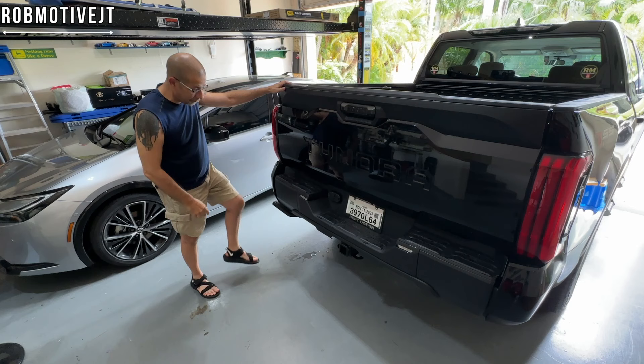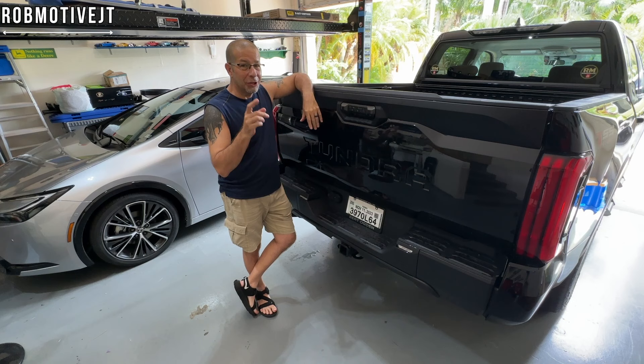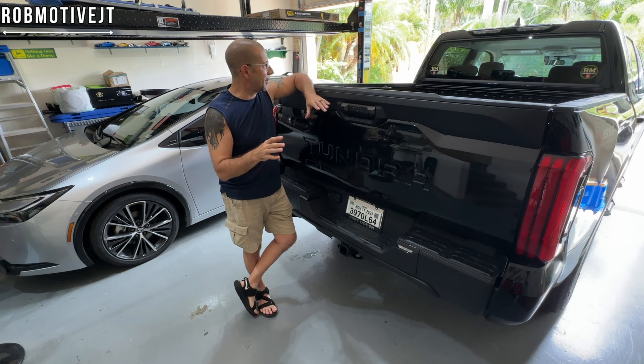That step is awesome — I highly recommend it. If it's an option when you buy your truck, get it. You will use it unless you're like seven foot four and can just step into the back of the truck. I don't need a stepladder anymore to get in my truck.